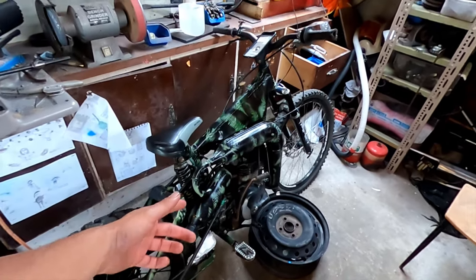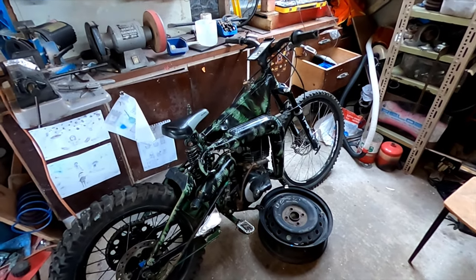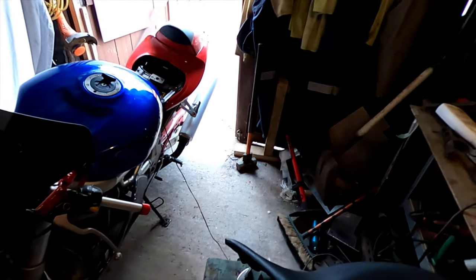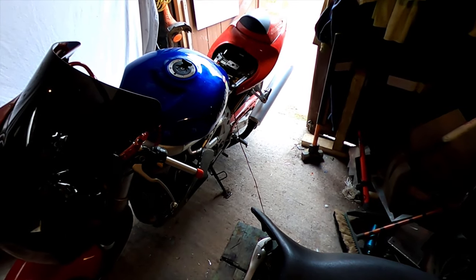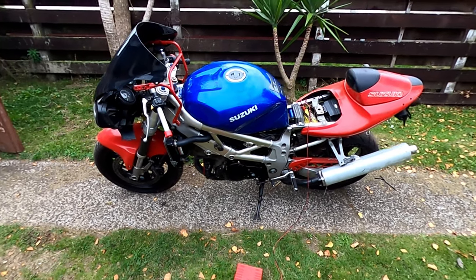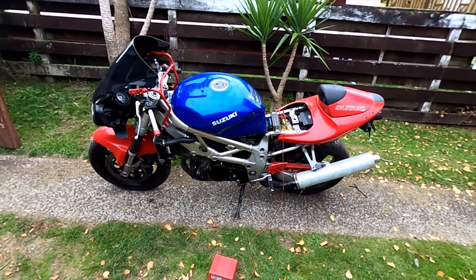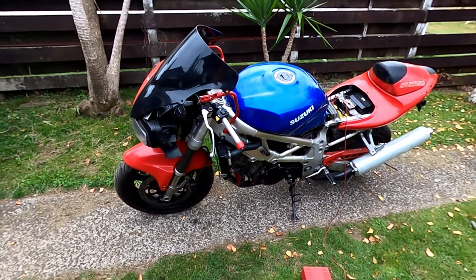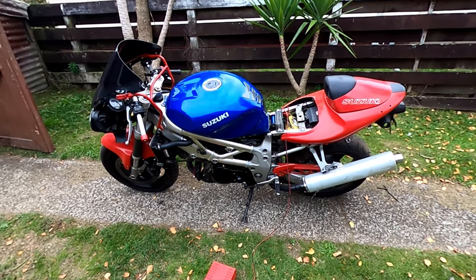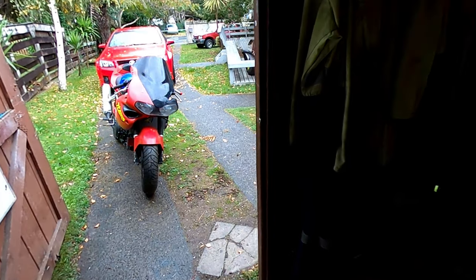I was actually hoping to test this 125cc 2-stroke mountain bike but lockdown still won't allow riding motorbikes. So I'm going to start taking the TL1000 to bits and laying everything out. This is a 1997 TL1000 — they were 125 horsepower when they first came out. This one has been off the road for a long time and I'm going to use this motor. I've got to make a little stand to sit it on since I'm taking the wheels off.